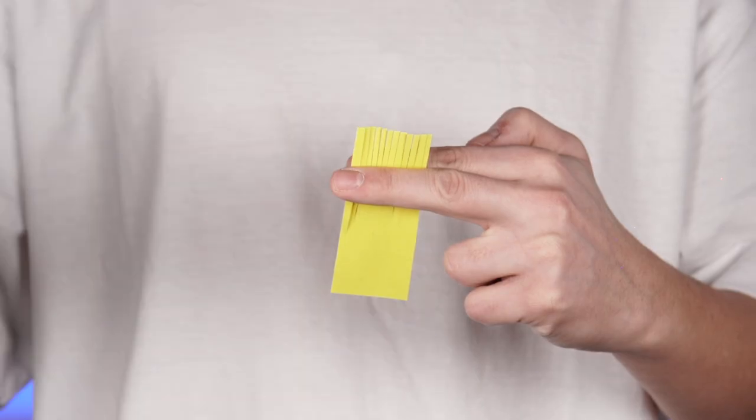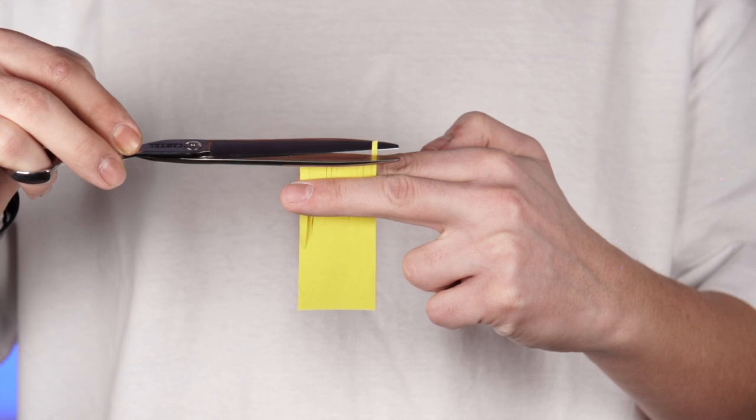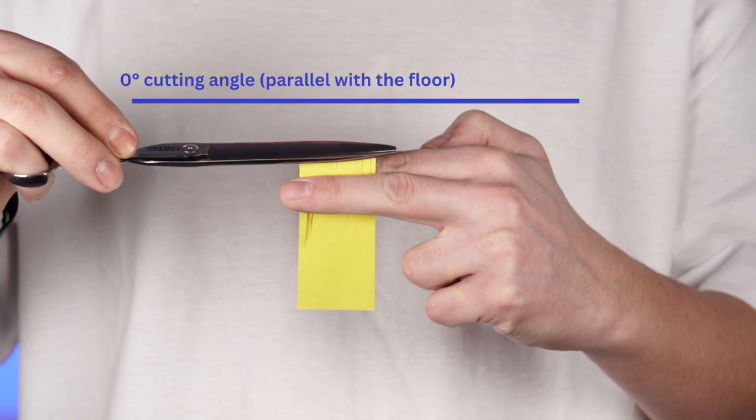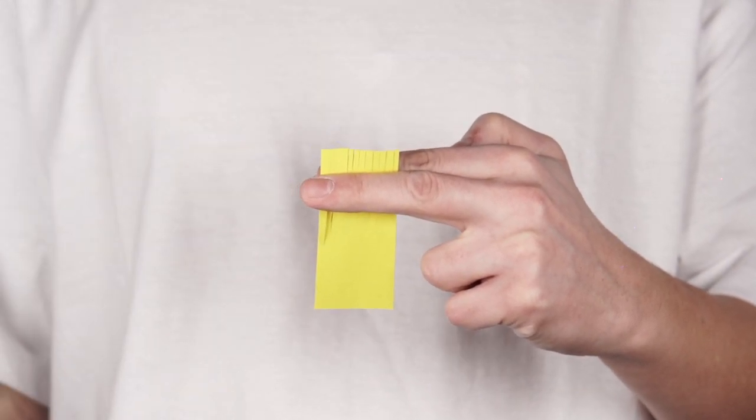First we have straight cut, for which I keep the shear in horizontal position and I start cutting at a zero degree angle parallel with the floor. As you can see, straight cut helps you create hard lines and it's used when you want to reduce the length and work with guides. I'm gonna show you on the mannequin hair as well to see how the hair looks after cutting, but for now let's jump into the second technique.